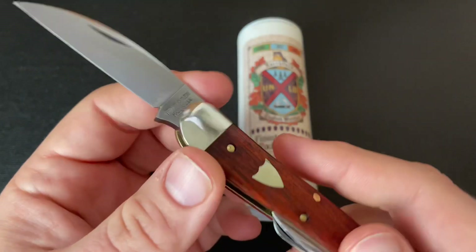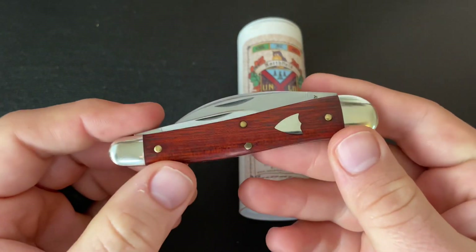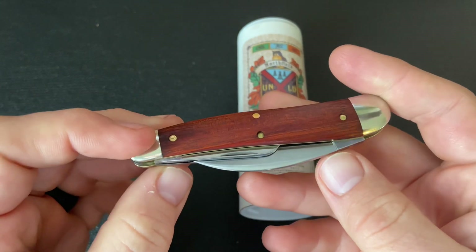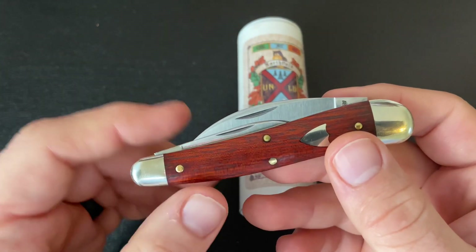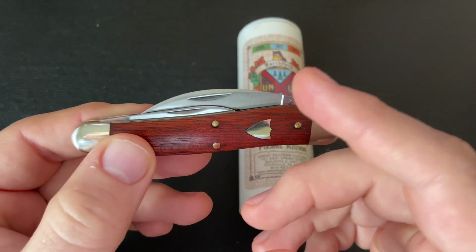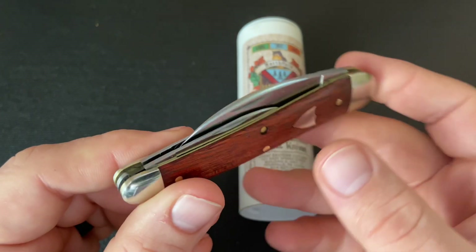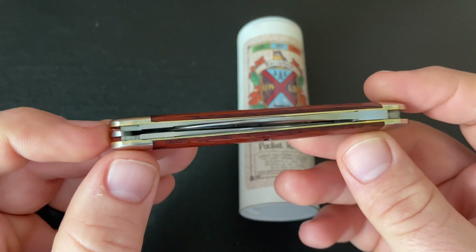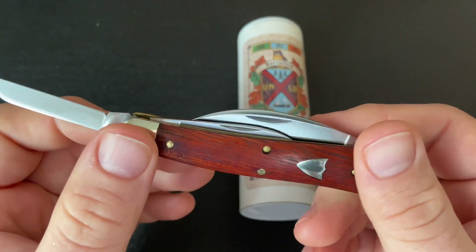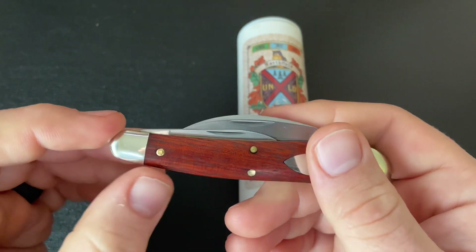This is kind of an interesting Wharncliffe — maybe a little stubby, not as pointy a tip as some Wharncliffe knives. I'll give you an example with the recent No. 19 Little Rattler, which has a little bit pointier tip, maybe more typical of a Wharncliffe. But it's still a good-looking blade. Some people said they wish it was longer, but for me that's not an issue. The only thing is that the split back sits a good bit higher than I would like.